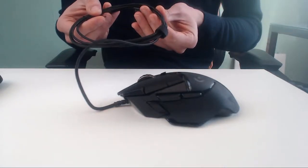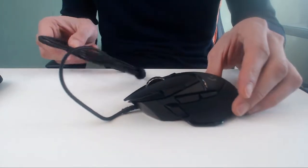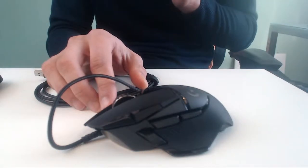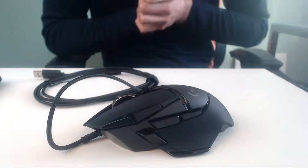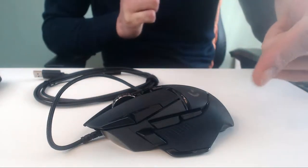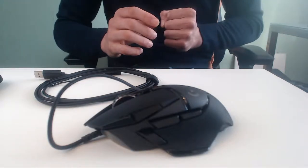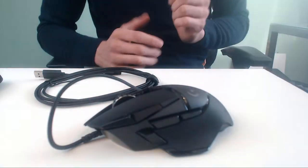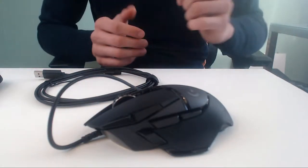Very nice cable, guys — it's not a full review, so soon we'll make a review and I'll show you all the specs and the length of the cable and the weights. Three side buttons, one sniper button which I like to use for recording. Two flat side buttons that are easy to reach — I have 22cm hands and it's a very nice claw grip mouse for me.